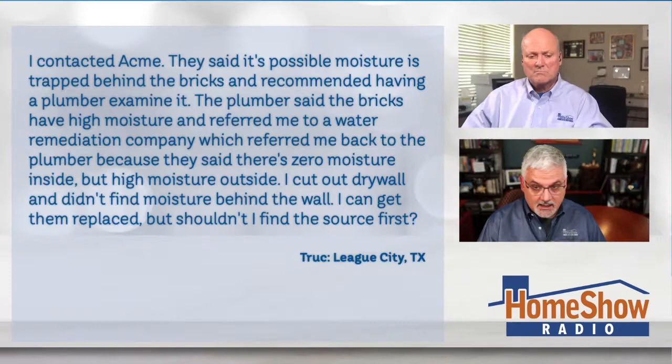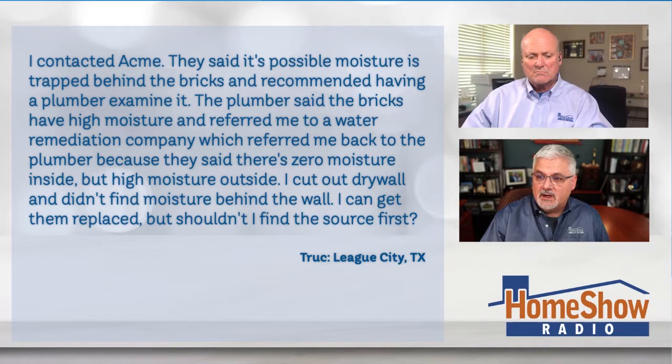His house was built with Acme brick back in 2003. He contacted Acme and they said it's possible moisture is trapped behind the bricks and recommended having a plumber examine it. The plumber then recommended talking to a water remediation company, which referred him back to the plumber because there's no moisture inside, but high moisture outside. He cut drywall and didn't find any moisture behind the wall. He asks: shouldn't I find the source first?